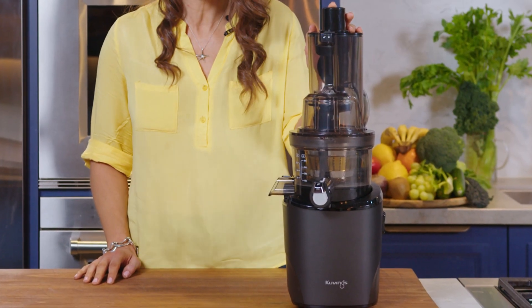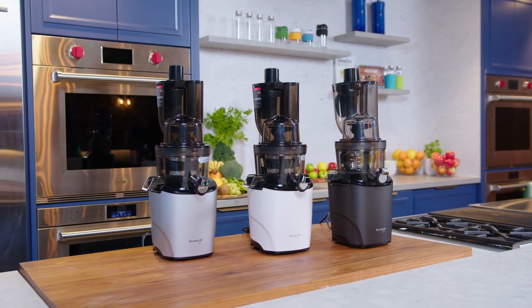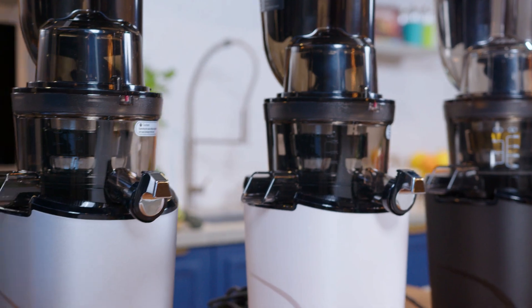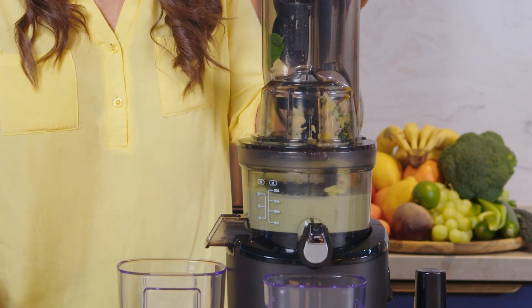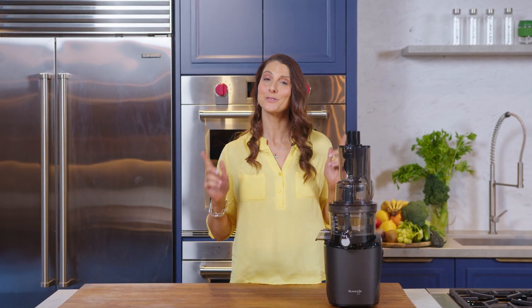I'm excited to be presenting to you the Kuvings Revo 830, the new release cold press juicer for 2022, available in three colours: white, silver and black. The way the world is nowadays, we need a healthy strong immune system. The Revo 830 makes it easier to increase your daily intake of fruits and veggies without the hassle. So stop buying those ready-made juices from your nearby supermarket that are pumped with added sugar and additives, and switch to a healthier alternative so you can wake up feeling fresh and ready to tackle your busy day.